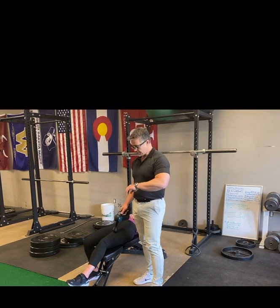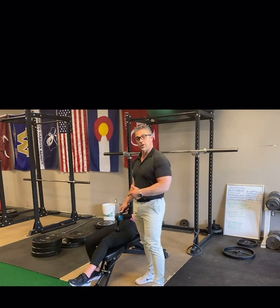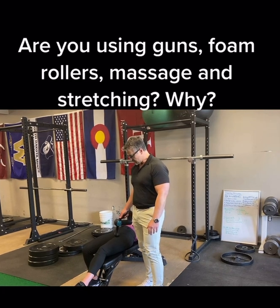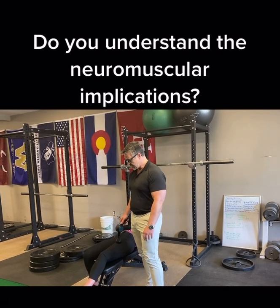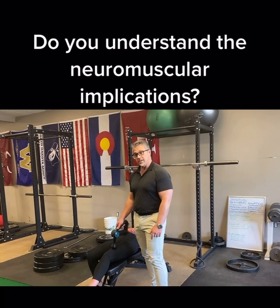You should be able to infer what's going to happen since we already know that this is going to decrease her overall force output by somewhere between 25 to 40 percent. So the question is: why are people using Theraguns and foam rollers and stretching when those things all have the exact same effect neurologically on the muscle?